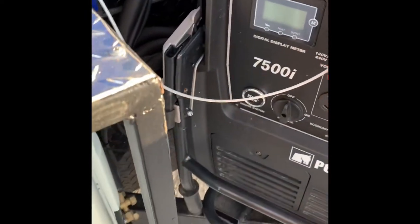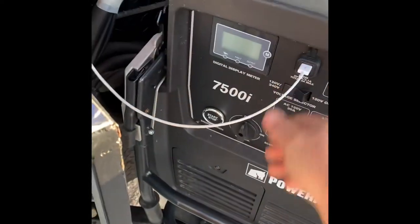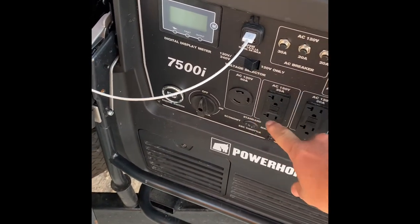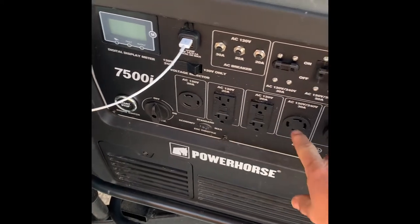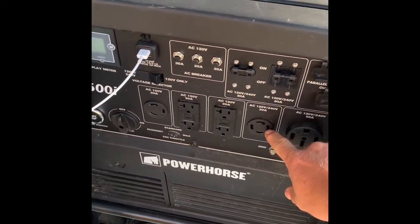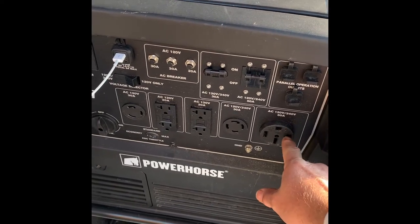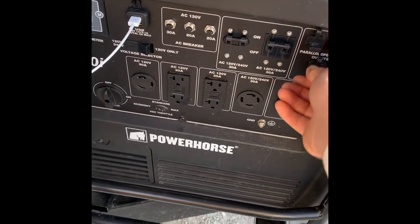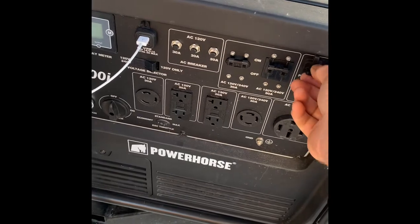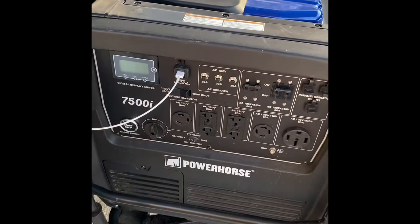One thing I like about it is you can plug your USBs into it. It's got a 30-amp 120-volt outlet, four 20-amp 110 household plugs, a twist-lock plug for 30-amp, and then the one I have to run on mine — a 120/240-volt 50-amp outlet. It also has parallel capability so you can run two together, which I love.